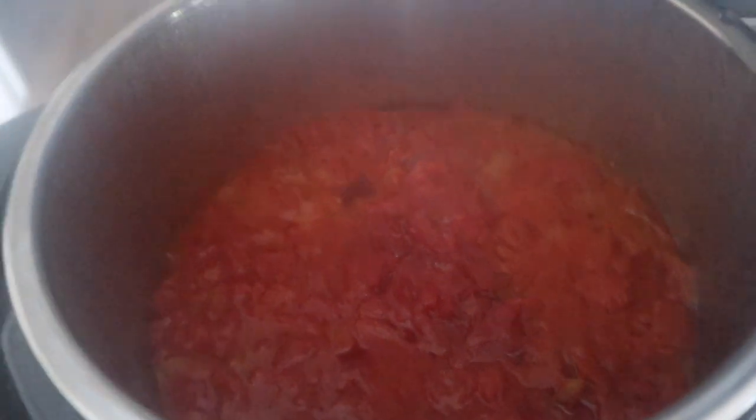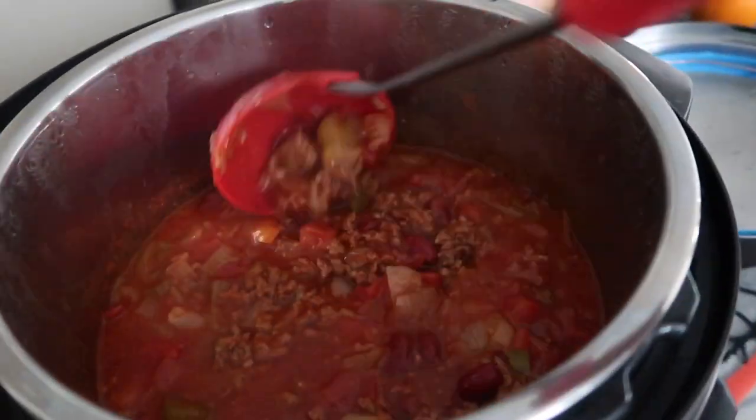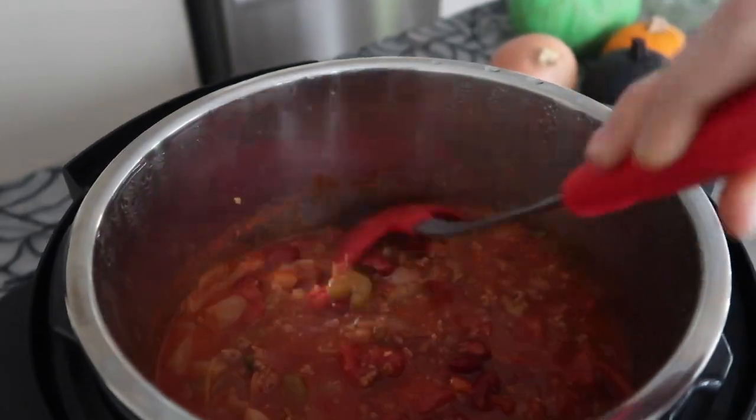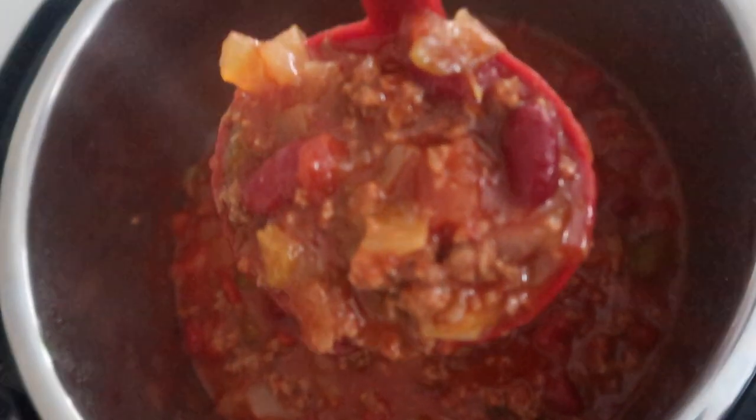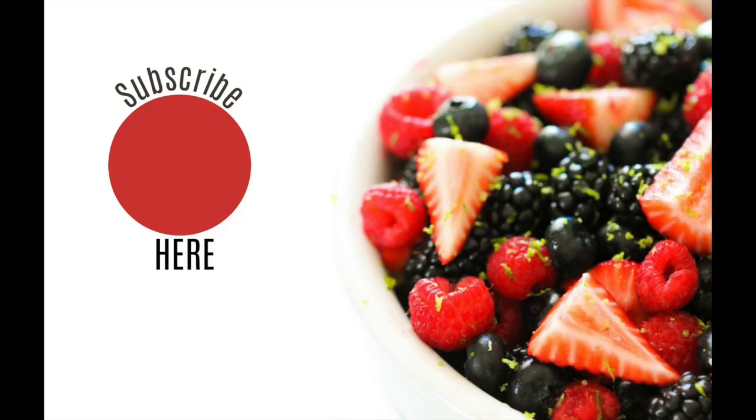You can turn the knob and let the pressure release, or you can let it release on its own. The chili is all done — just mix it up a little bit. We always serve ours with Frito chips, cheese, breadsticks, and salad on the side, and that was our Halloween meal.